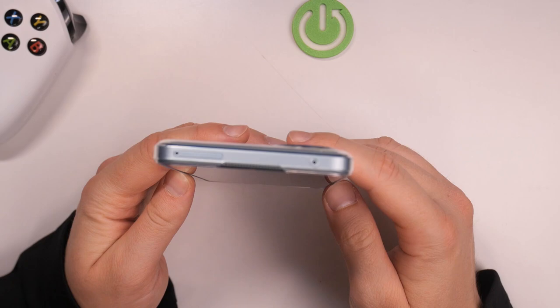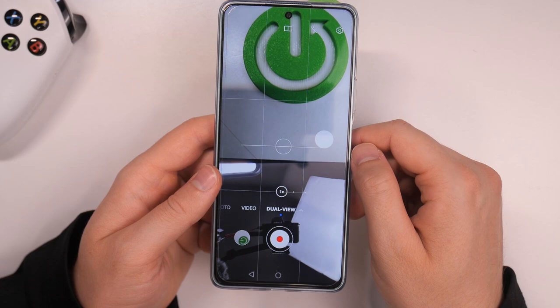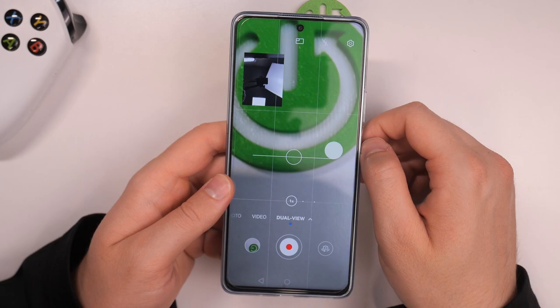We are also able to open the dual view mode under the more modes section. With this mode, we can record video from two cameras at the same time. We can also switch the theme of this mode to get a picture-in-picture layout. That's all for this video — hope you like it.